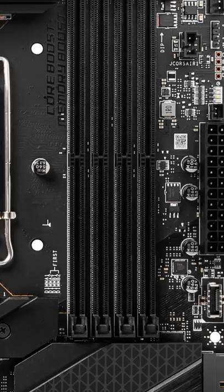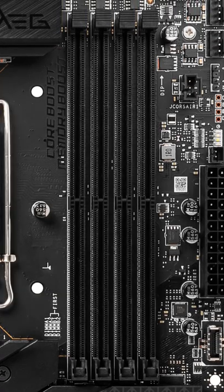Whatever you do, don't make this big mistake when building a new PC, especially if you're going to be building a PC with DDR5. I highly suggest that you do not buy a motherboard with four DIMM slots, as it's actually going to be a much weaker signal.